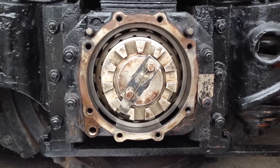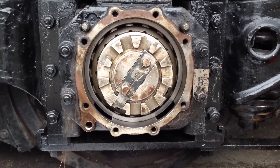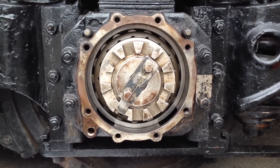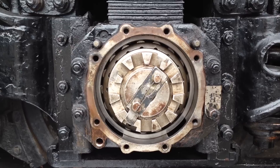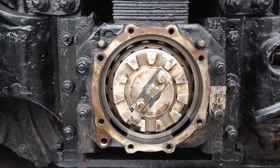We've removed the cover very carefully and preserved the gasket, and we will begin to remove the old grease. The grease is still in good shape — it hasn't broken down when the cover is removed. It's like a time capsule in there. No water whatsoever.